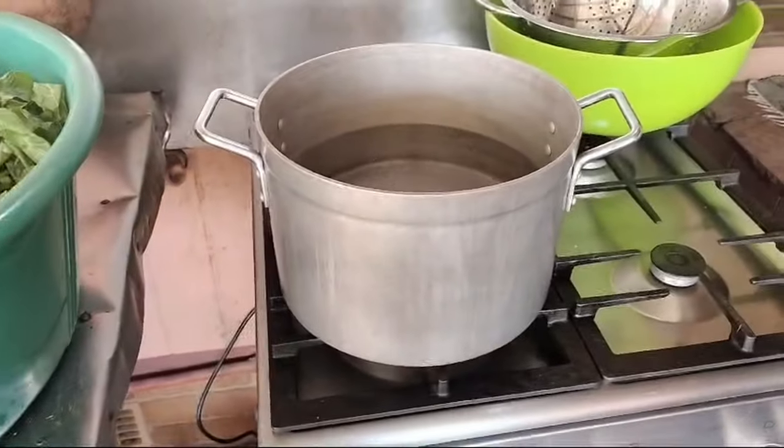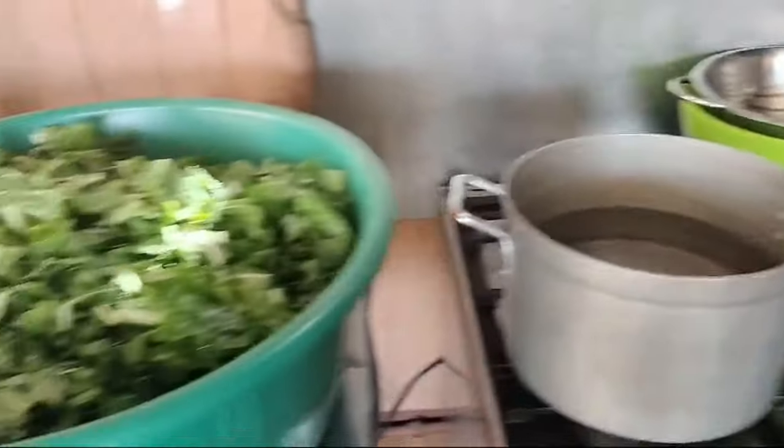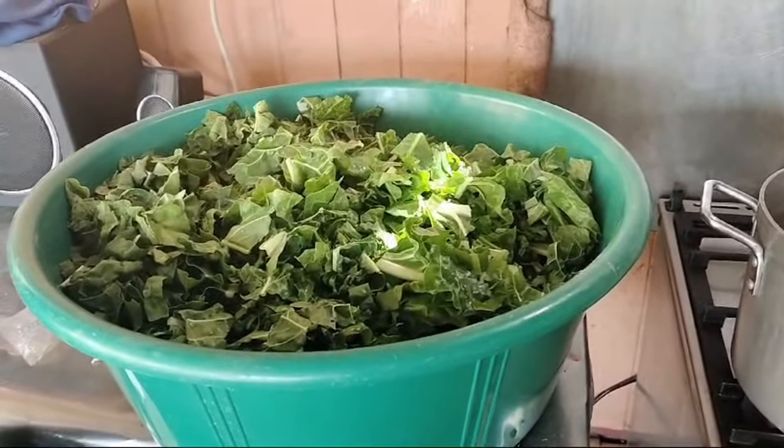I showed you last time how we just cook them in the pot and drain them off for the freezer, and let me show you what else we're doing now because we're having to get a little bit creative.